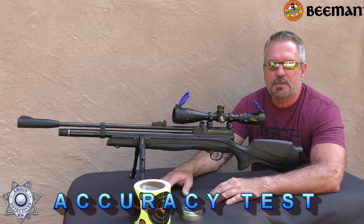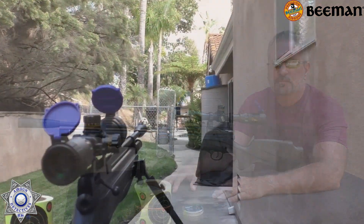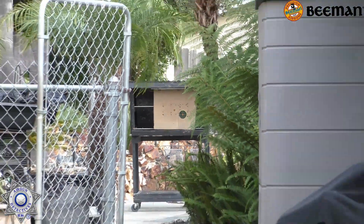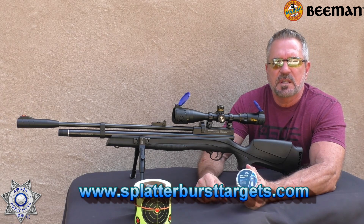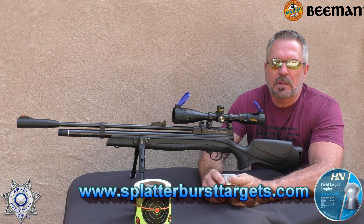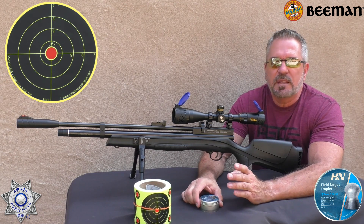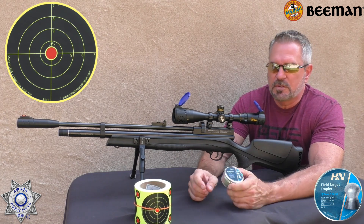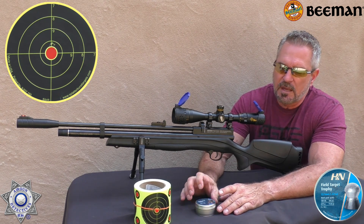Let's test the Chief 2 for accuracy. We're on our PCP range — just a hair over 40 yards. We're going to be shooting our 4-inch splatterburst targets — we'll leave a link below. The most accurate pellet was the 14.66 Field Target Trophy. I go through a lot of pellets behind the scenes to find the most accurate one. So today, Field Target Trophies. We're going to shoot five shots and see how well this rifle groups.